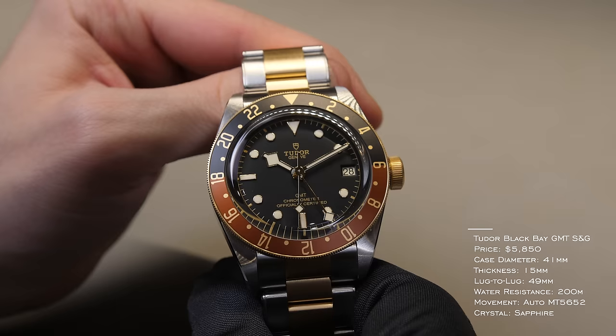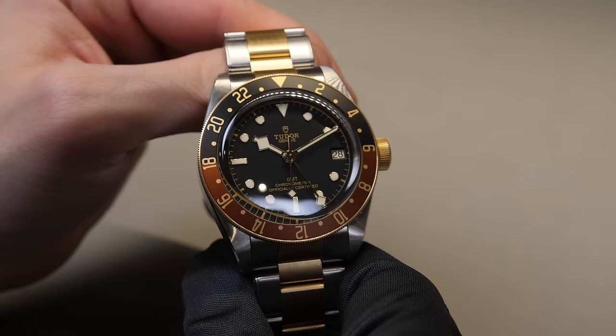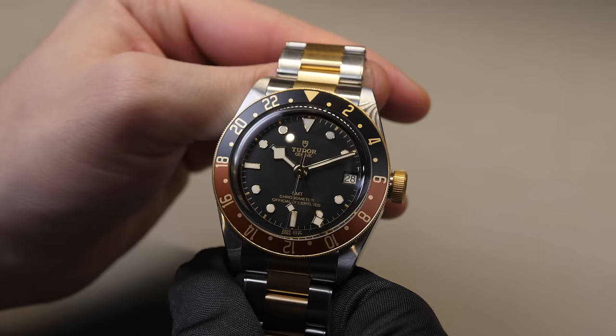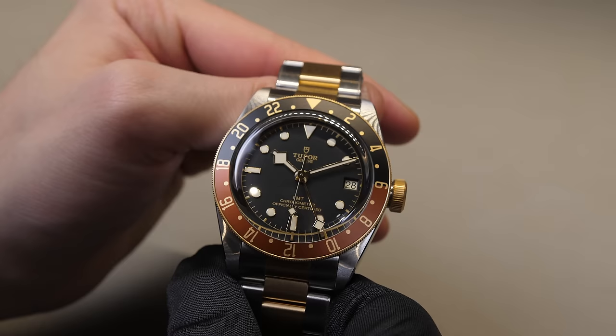Speaking of Tudor, we have the Tudor Black Bay GMT S&G model, unveiled in 2022 at Watches & Wonders — one of my favorites from them that year. It takes the classic Black Bay GMT from 2018 and infuses the steel and gold DNA that has been part of Tudor's collections for several years. 41mm case diameter, 15mm thickness, 49mm lug-to-lug, 200 meters of water resistance, and the MT-5652 automatic movement — their true GMT caliber featured in a variety of watches.